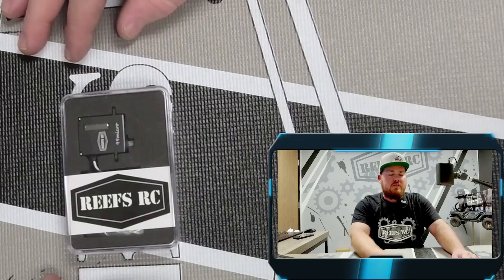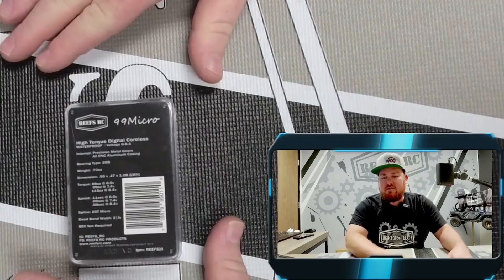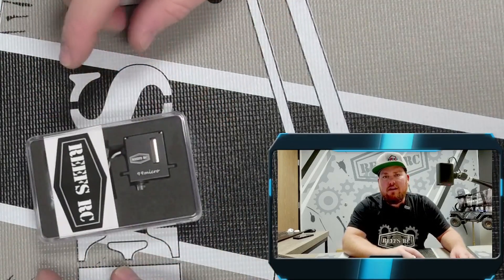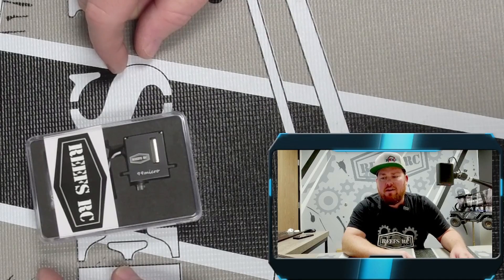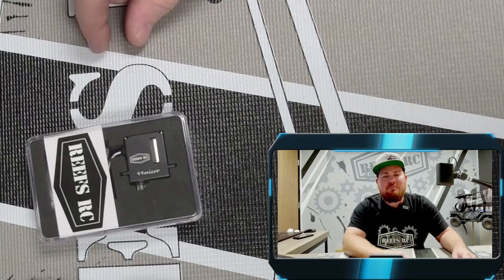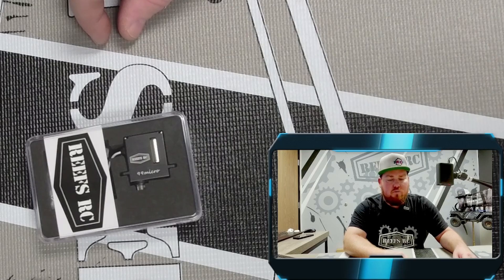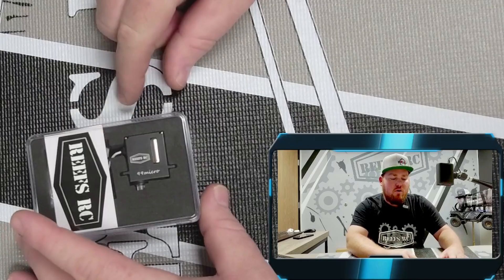First up we have our 99 micro servo. At 6.0 volts, you're getting a torque of 89 and a transit speed of 0.11. At 7.4 volts, you're getting torque of 99 — hence the name micro 99 — and a transit speed of 0.09. If you go up to 8.4 volts, you're getting 115 ounces of torque and a transit speed of 0.08. The micro 99 weighs 0.70 ounces.